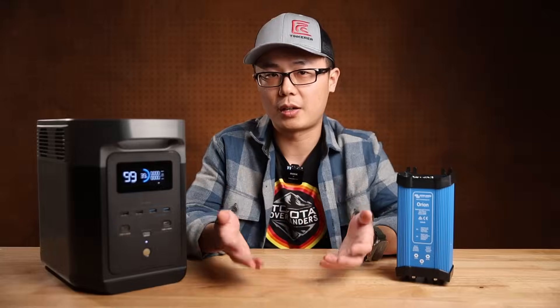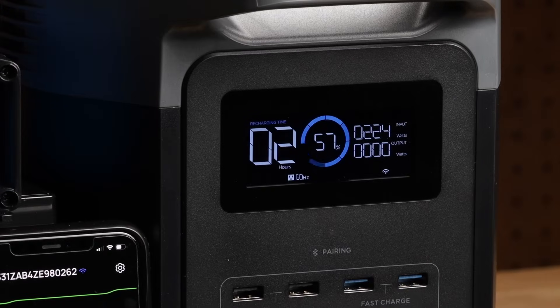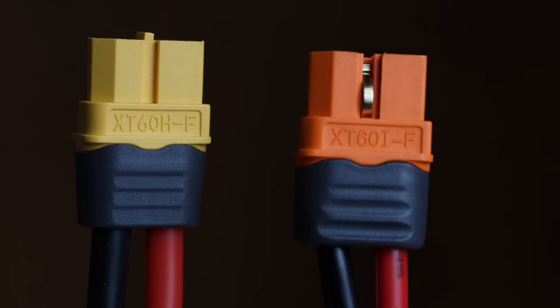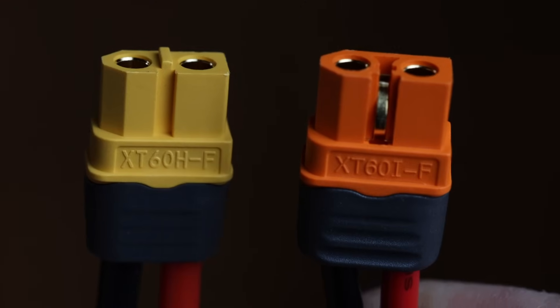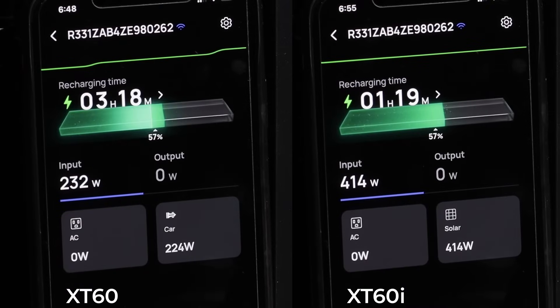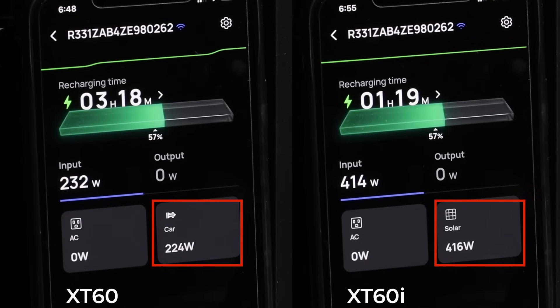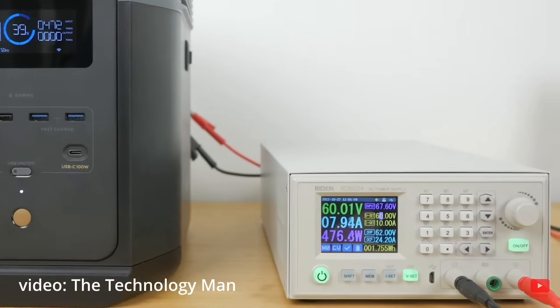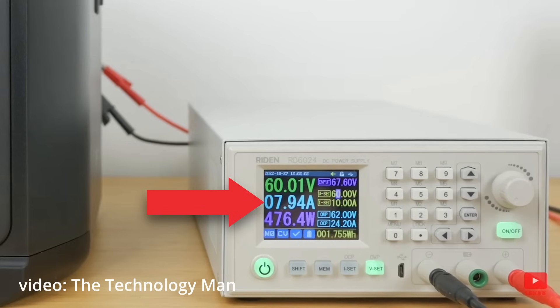But when I turned it on, it only charged at around 240W — which is 8A instead of 15. After some digging, I realized I actually need an XD60i connector that has an extra contact. This tells the Delta II to enable the 15A max current for a solar panel; otherwise it will treat it as car charging and limit it to 8A, as you can see from the app. Even if you have a 60V input, without the correct connector it will still only pull 8A.